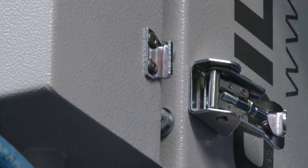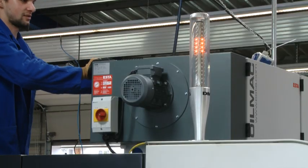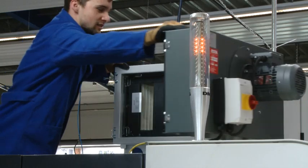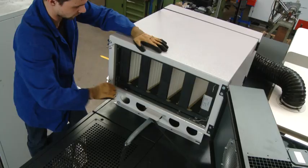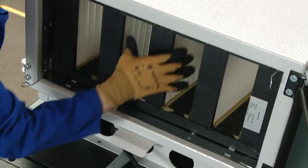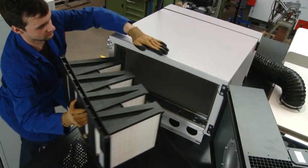OilMAC devices are impressive for their easy handling. The patent-protected housing concept on the OilMAC 800 and 1600 contains a pivoting inlet and fan module. Servicing or filter changes can be carried out very quickly without the need for any tools at all.